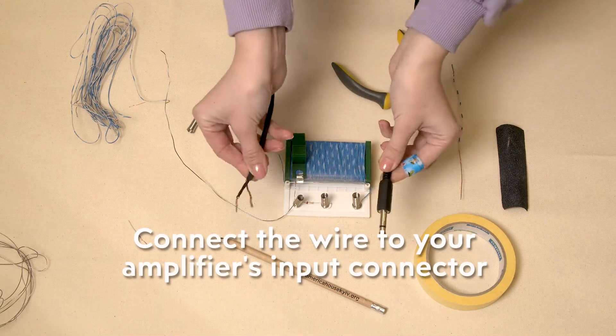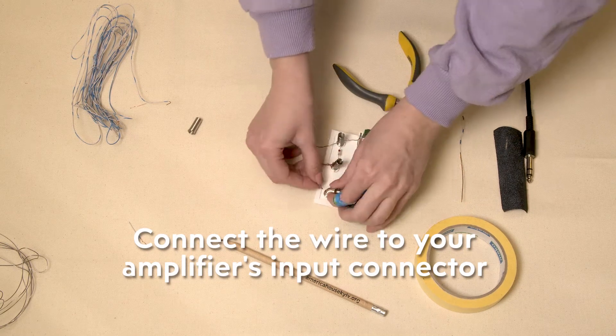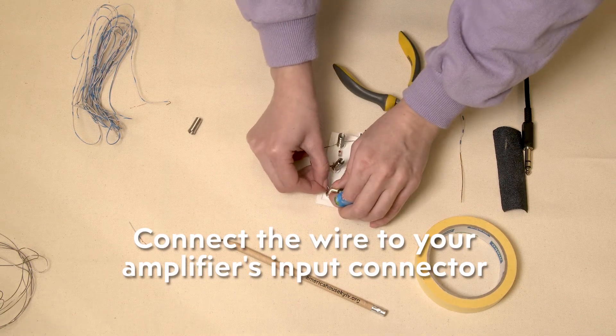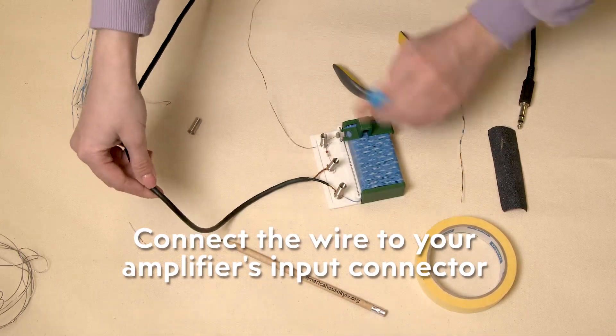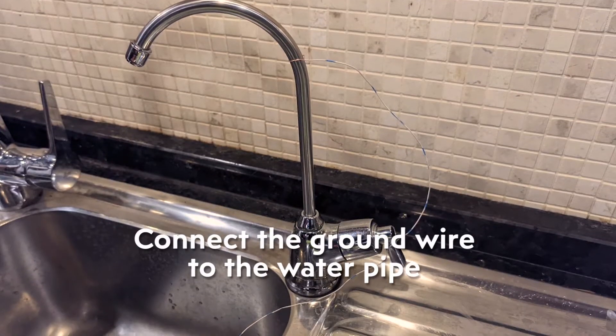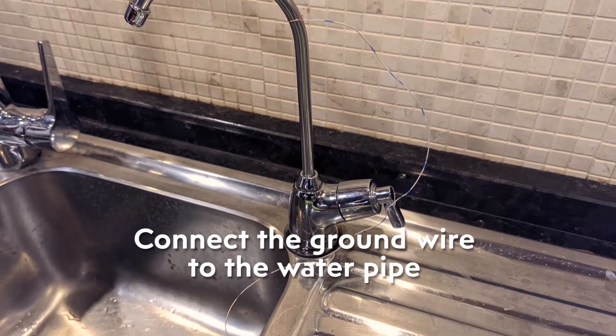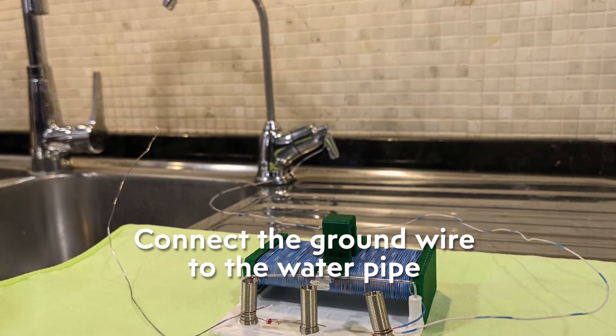In my case I use a guitar amplifier to test it out. Don't forget about grounding — for that we need to connect one end of the circuit to the metal pipes from the sink, which go directly into the ground.